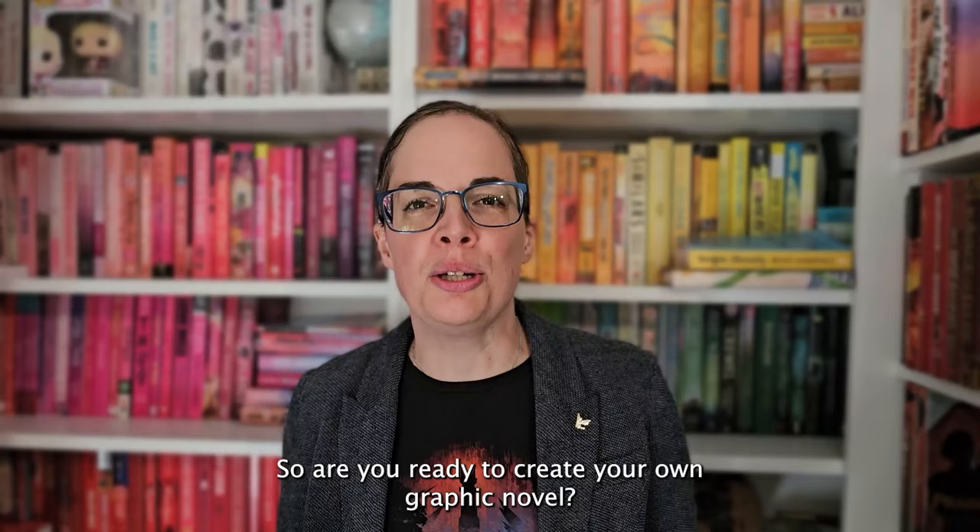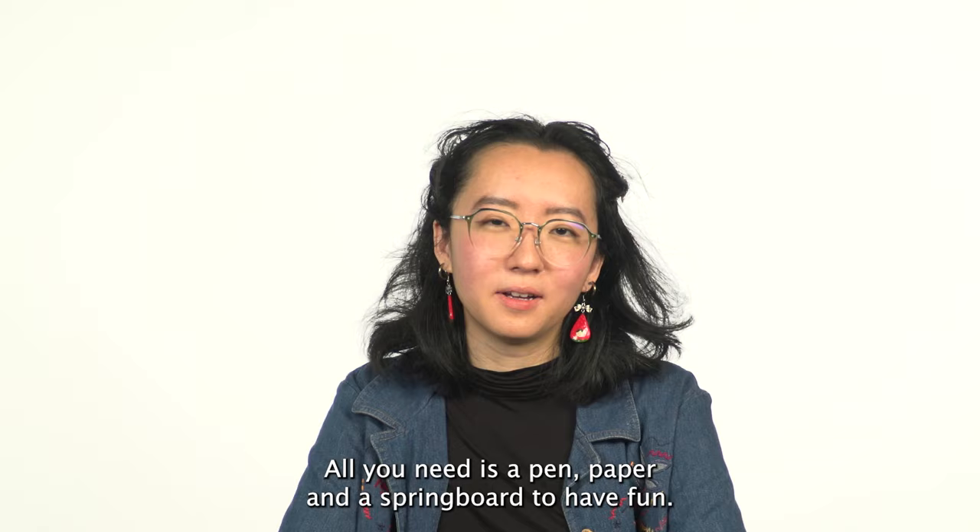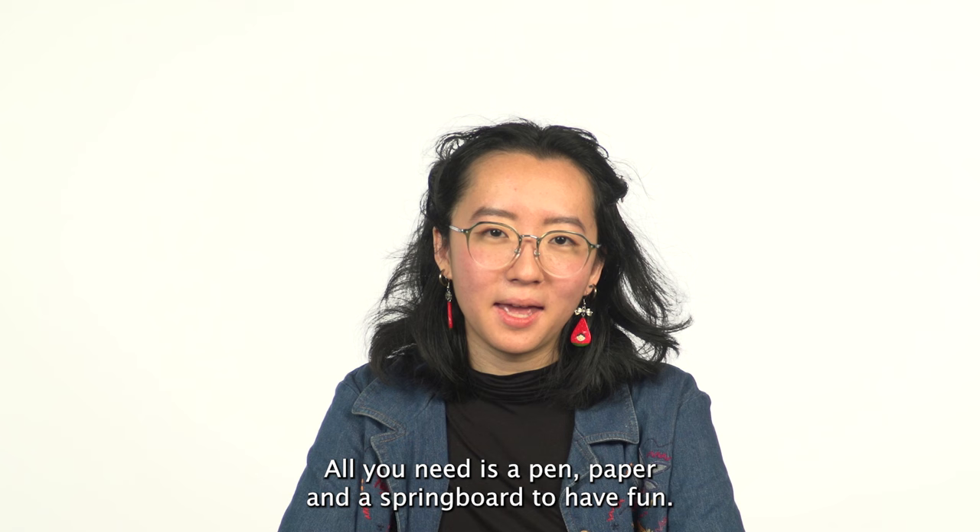So are you ready to create your own graphic novel? Everyone has a story inside them waiting to come to life. All you need is a pen, paper, and just remember to have fun. We can't wait to see what you create.